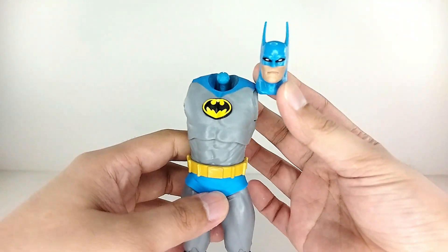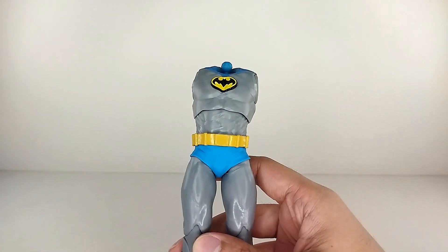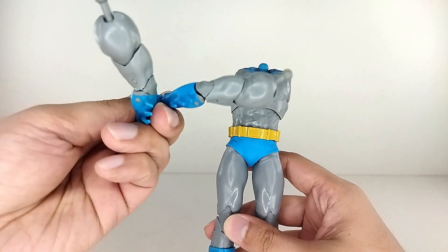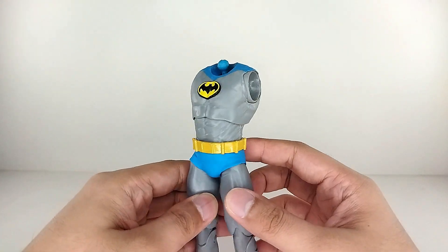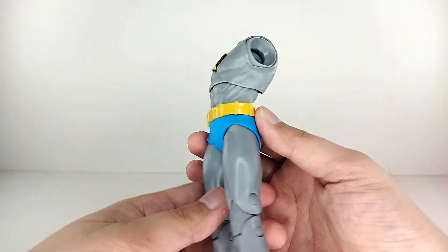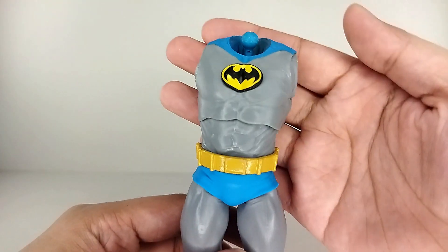Let's go ahead and build our do-it-yourself Batman. You've got the bat head, Batman body, and of course extra hands for the Batman figure. Once you get the entire figure, you can really see the detail up close.